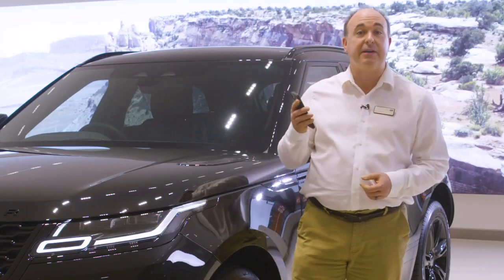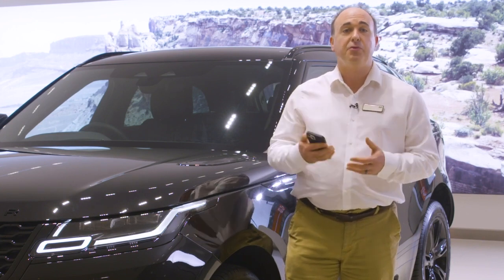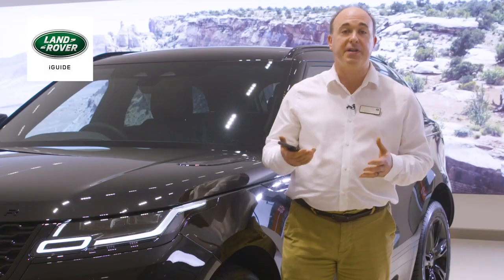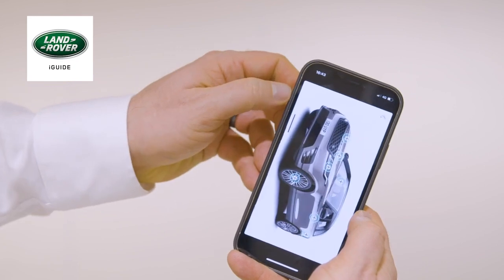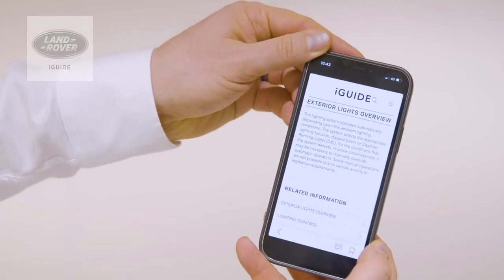The first thing I would recommend is to download the Land Rover iGUIDE app. This contains not only a full searchable copy of the handbook but also a reference guide for warning lights on the dashboard, a frequently asked questions section and a visual tour around the inside and outside of the car with information on the controls, buttons and features. It's a great source of immediate information when a question pops into your head or you just see a button and wonder what does that do?